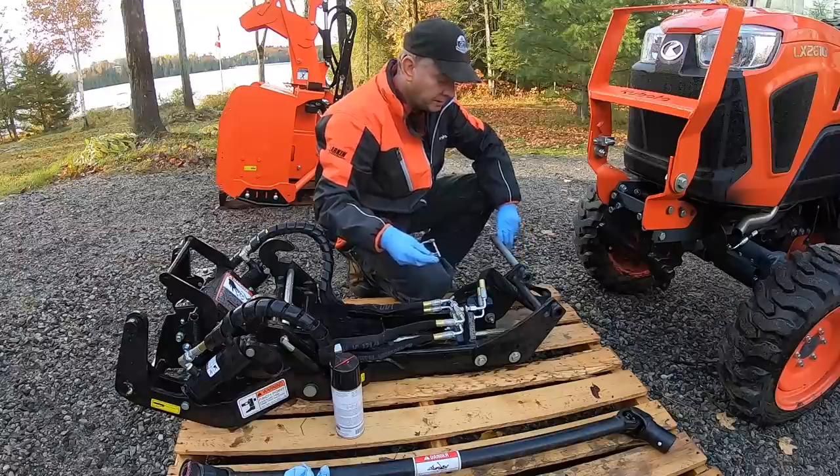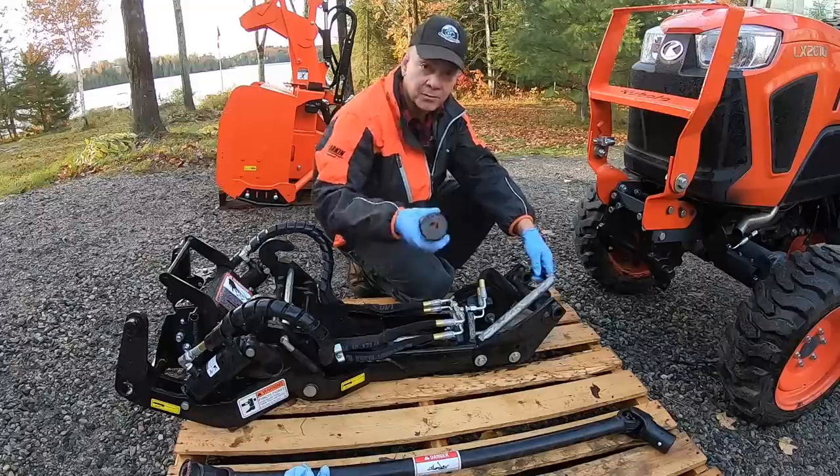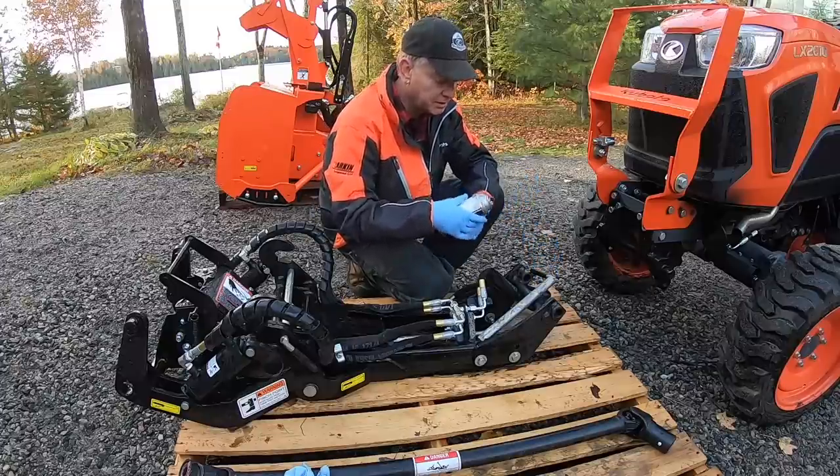This big pin slides in through the back part of the subframe. I remember from last year, you're supposed to use lithium grease on it, not regular grease or regular chain lube.